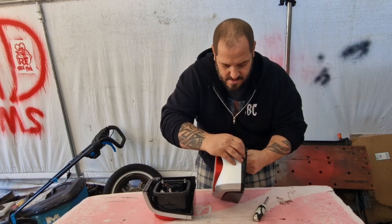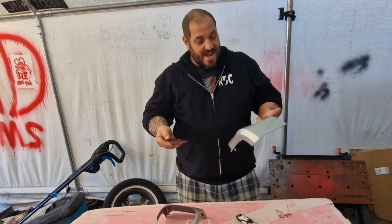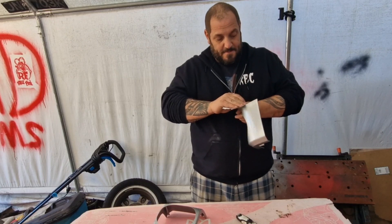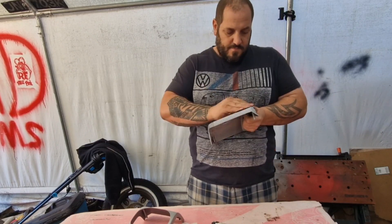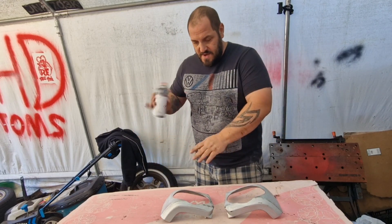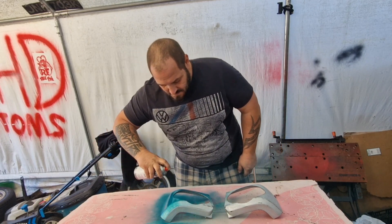First things first, let's get these covers off by undoing these screws. Right, surround off — let's put these to one side and start sanding them down. I'm going for a rough 80-grit on these because my van is all patinaed and scratched and rough anyway, so it'll work well. I'm not even going to bother priming them. By the magic of video, the other one's done already. I'll wipe them down and give them a quick spray — you can already see it's a lot brighter than my van.